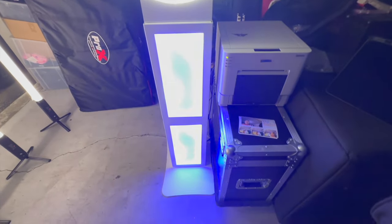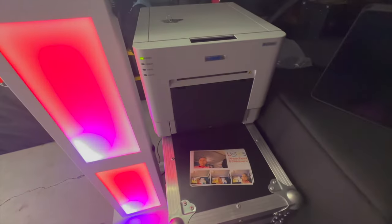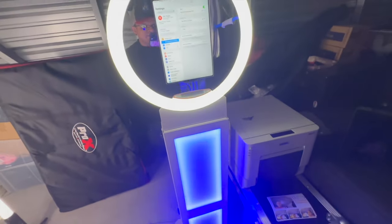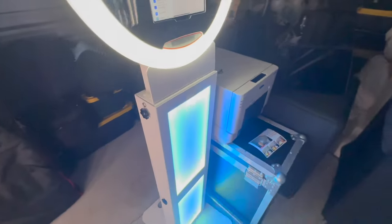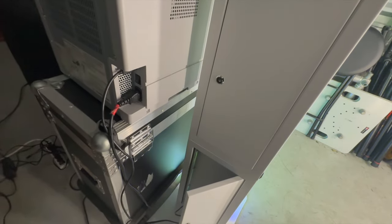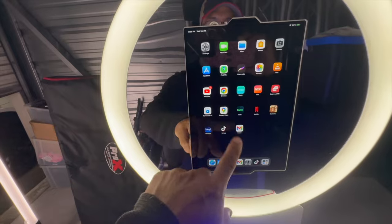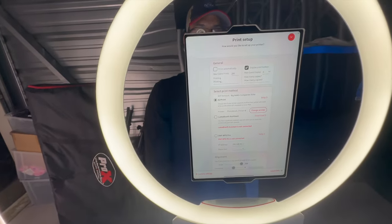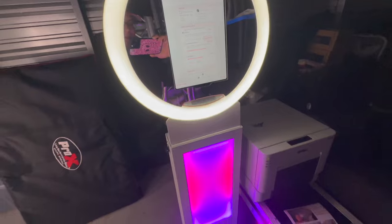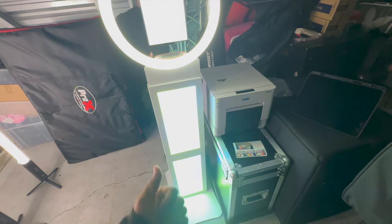The reason I'm doing this video is I basically want a simple setup where I can just show up to the venue with the photo booth case and the printer, just hook up the power cable, and that's it. Hook up the printer to those ports, and it's all set up ready to go. All I have to worry about is the design for their photos.